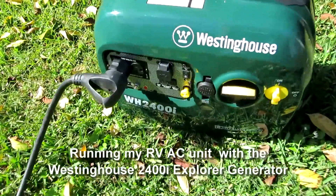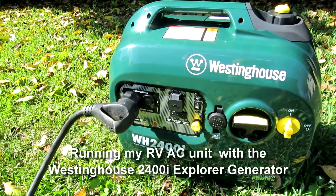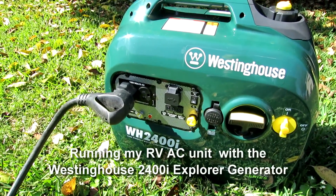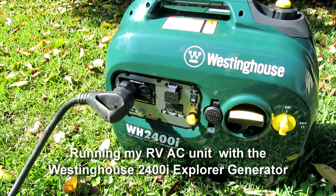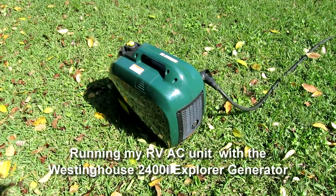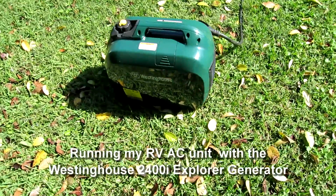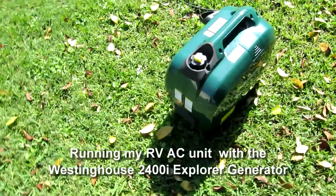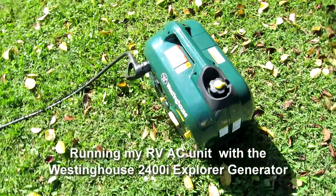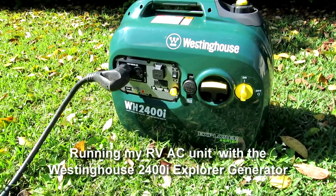In preparation for more boondocking this summer — which in RV terms means running without AC power — I recently went from one 12-volt 85-ampere-hour battery to two 6-volt 230-ampere-hour golf cart batteries in series. That gives me 230 ampere-hours total.